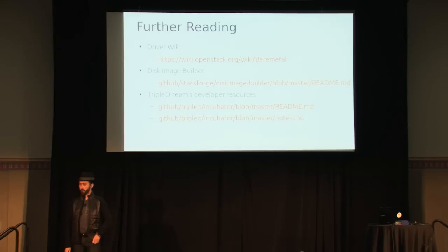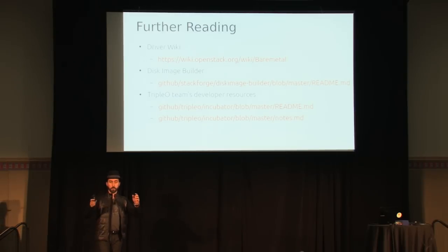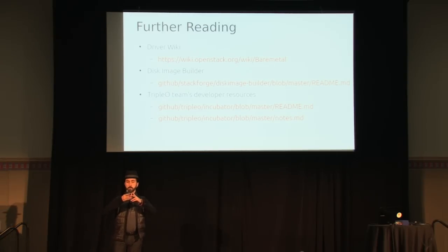On running multiple bare metal compute hosts in the same zone each managing different hardware: I'm pretty confident yes, but I haven't tested it recently. What's important to know in Grizzly is there's no sharing of what they manage. If you've got 500 machines and each compute host manages 100 of them, and one goes down, nothing is left managing those 100 machines. One of the features we're adding in Havana is takeover.